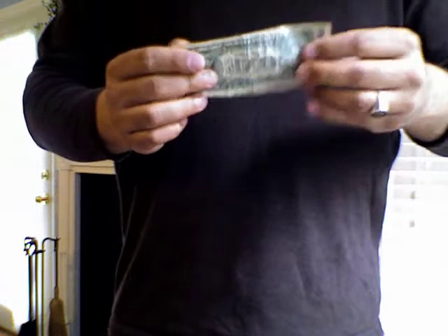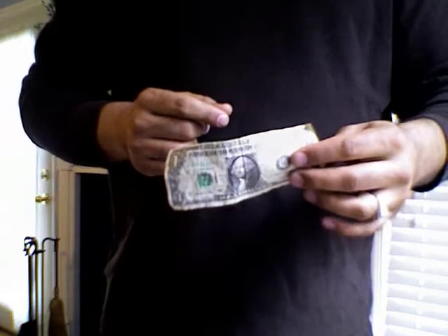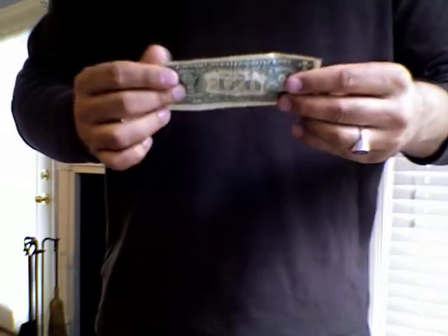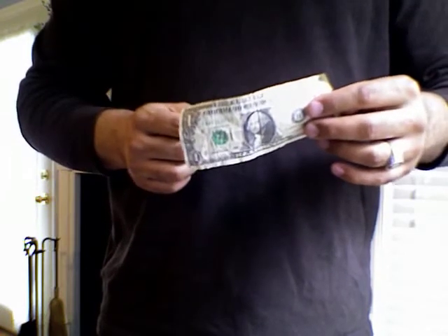Now you may or may not know this, but not too long ago right here where it says Federal Reserve Note, it used to say Silver Certificate. And what that meant was that you could take this bill and exchange it for a dollar's worth of pure silver.